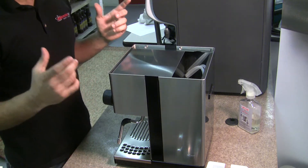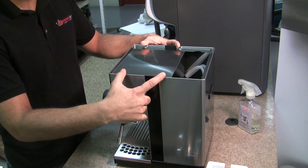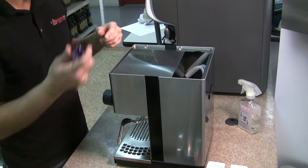Next you want to remove the four Phillips screws that are holding the top in place — they're located just right here — and I'll go ahead and do so.